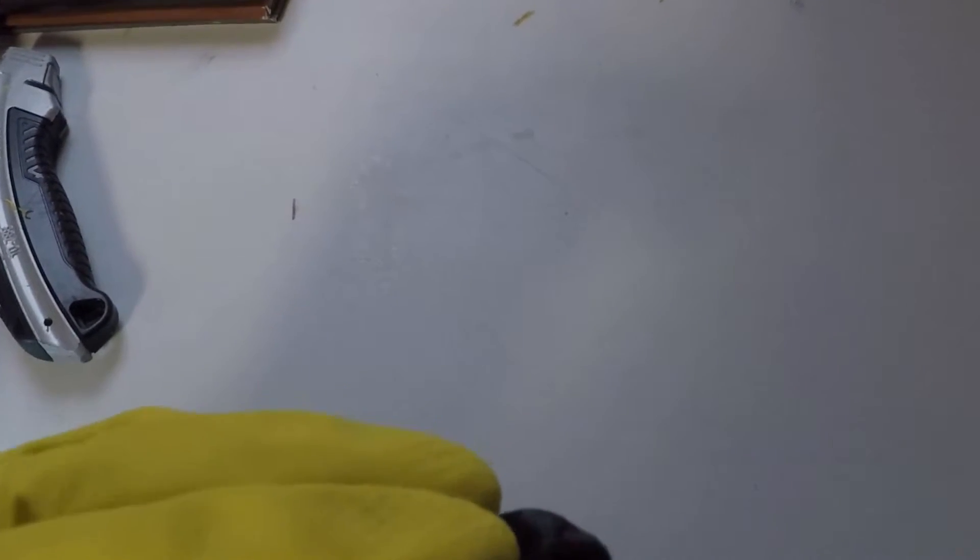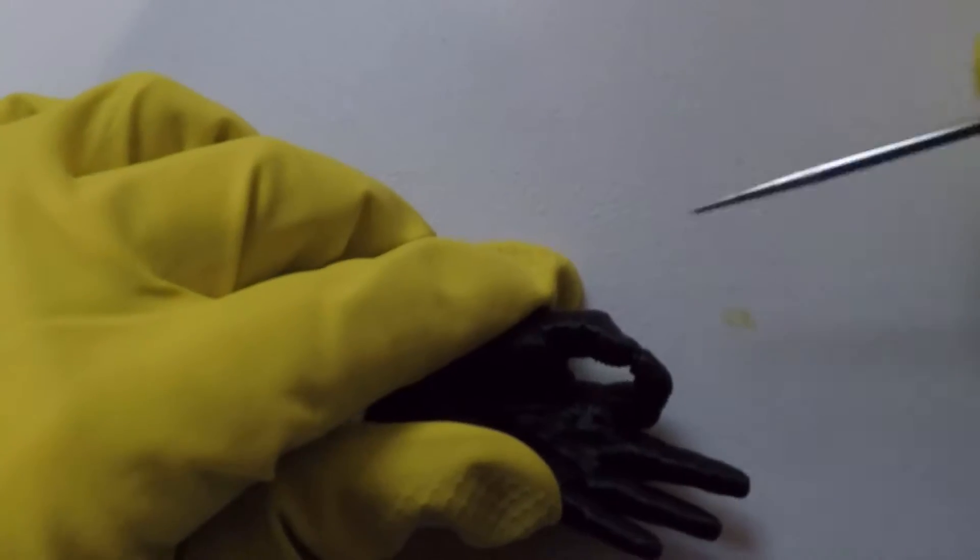I started off by taking an X-Acto knife to some of the little print errors and then an ice pick to pick off smaller beads of plastic.